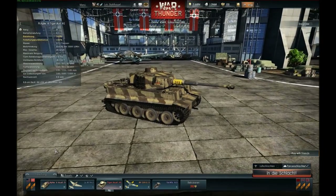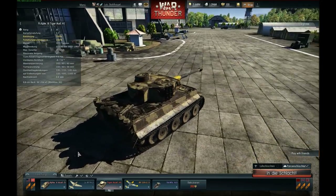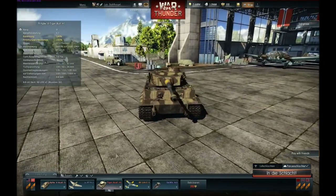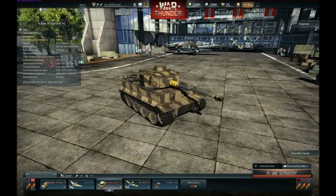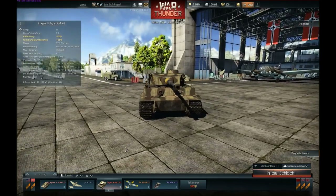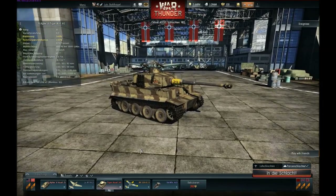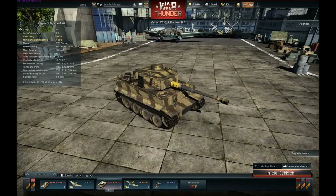That's it for the Tiger. I hope you could see what this machine is capable of on the battlefield. It's not a good all-round tank like the T-34-85, but if you play it to its strengths — good armor and devastating firepower — you will have a lot of fun and not be afraid of many tanks on the battlefield. I hope you enjoyed this video and see you next time. Bye.